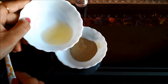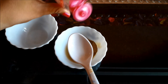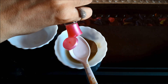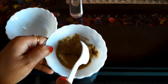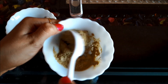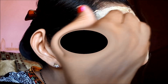Mix all these ingredients together. You can add more rose water to make a fine paste-like consistency. Once this is ready, apply this pack on your face and leave it to dry for 20-30 minutes, then rinse off with plain water.